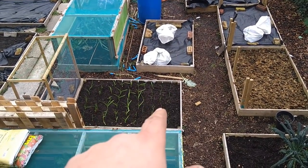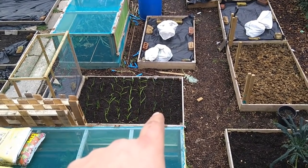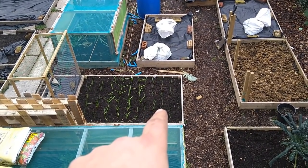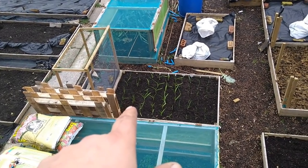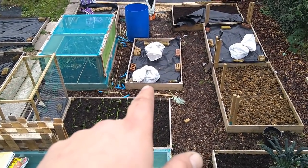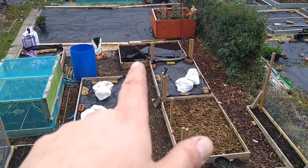There's your garlic — the Casablanca, the pink Germido, and some onions on the end. I'm going to be planting some more onions and garlic in here today, and maybe as well in there, or even the top bed.